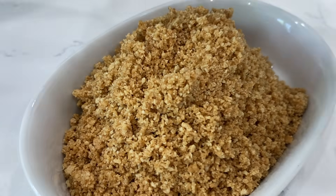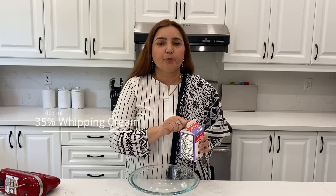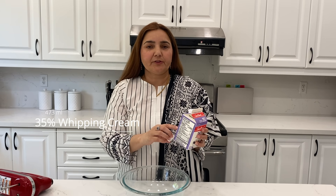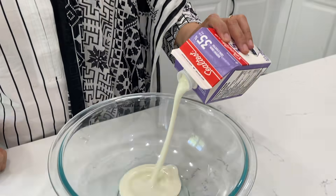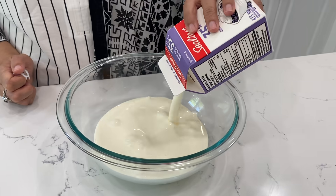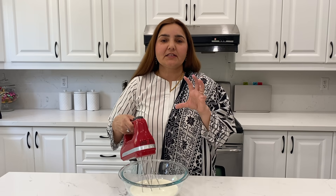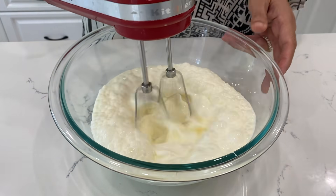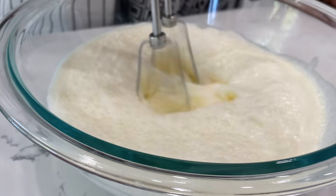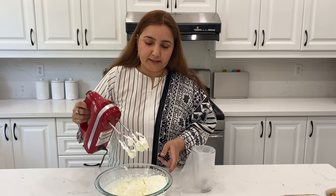Now we have to take a bowl of 35% dripping cream which is 473 ml. Beat it until it is stiff and thick. You can see that it is stiff and ticked.